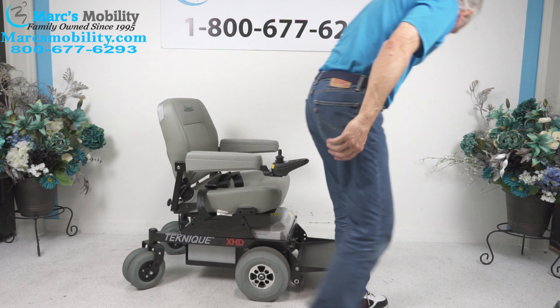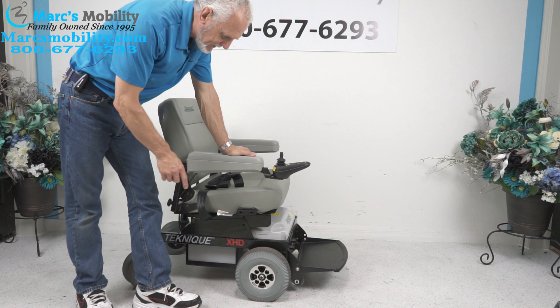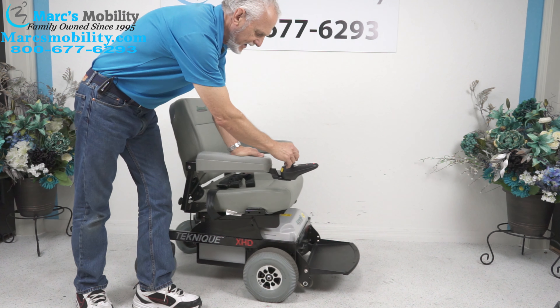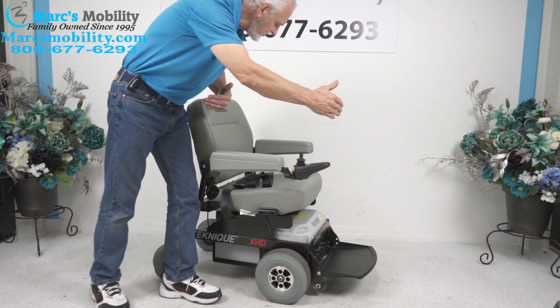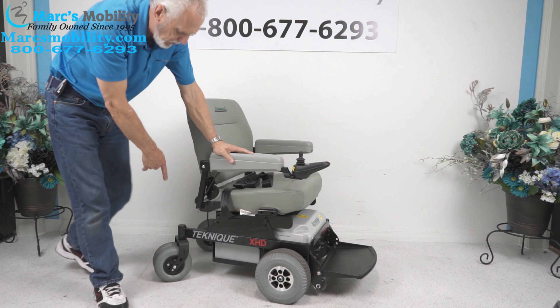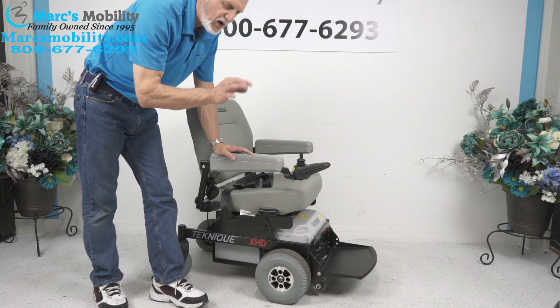Let's recap. This is the Hoveround XHD for extra heavy duty. It has a 450-pound weight capability, built like a tank. It has the HD motors, the larger 75-amp battery, and the large 23 by 18-inch seat. It has a flip-down footplate for transportation and double wheels in the back for better stability. Just a great heavy duty power chair made by the Hoveround Corporation right here in Sarasota, Florida.